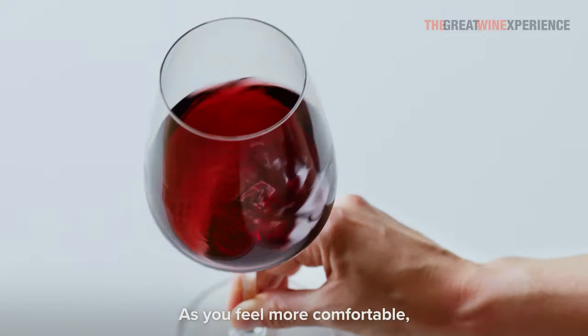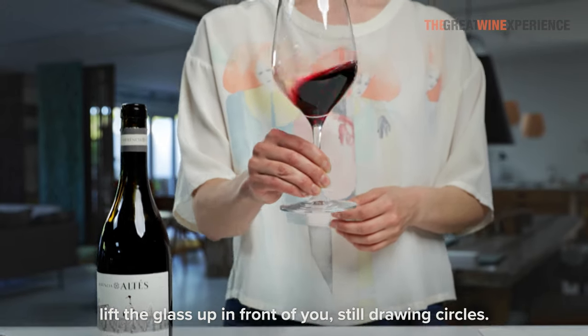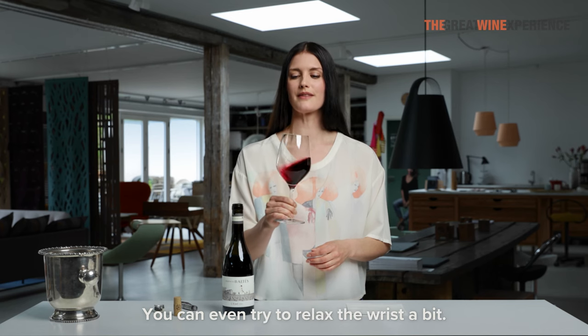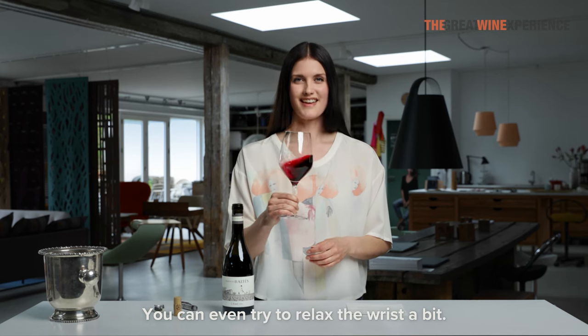As you feel more comfortable, lift the glass up in front of you, still drawing circles. You can even try to relax the wrist a bit. Now you have a good swirl.